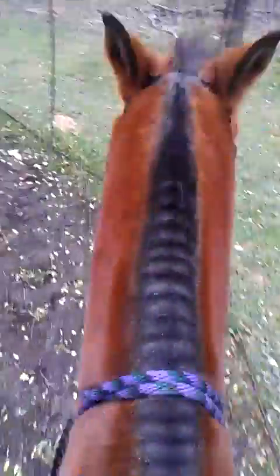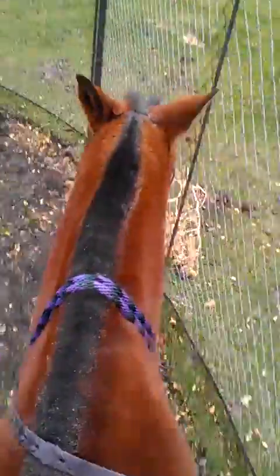We're gonna trot. He's awesome in their own pen so I don't even have to pick up the reins, which is great because I get to work on my seat. We're gonna try to get him to stop without using hands at all — I'm gonna lean back. Good boy! Just working on your seat.